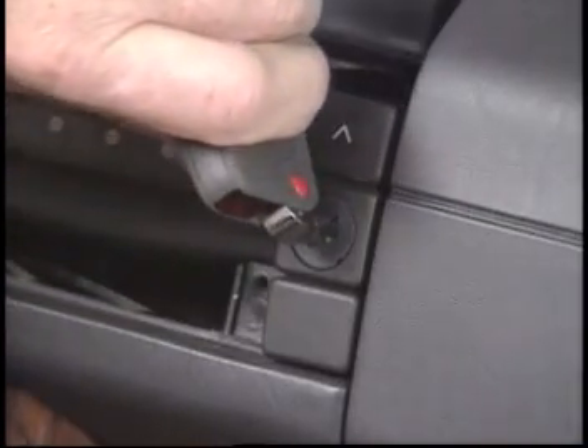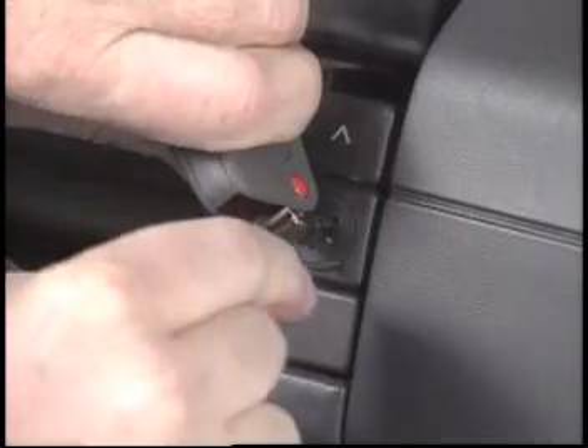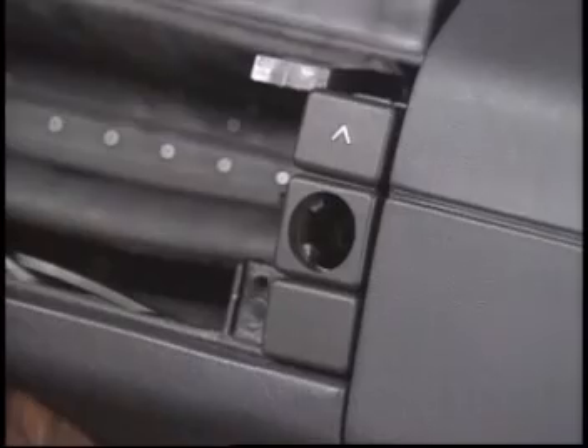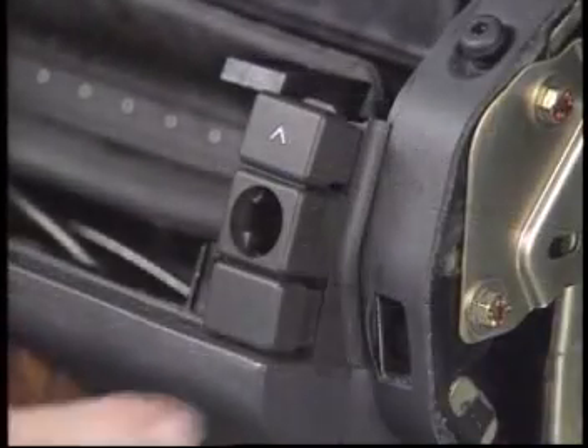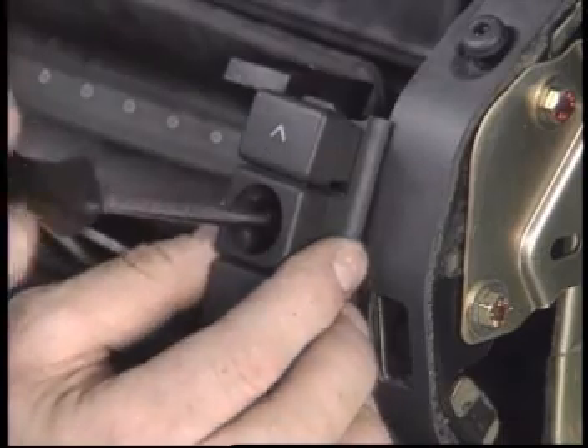In order to remove the lock for the interior central locking, turn the key and insert a pin into the access hole. Twist the tumbler and pull it out. You can now remove the rest of the assembly and the electrical connector after taking out the Phillips screw.